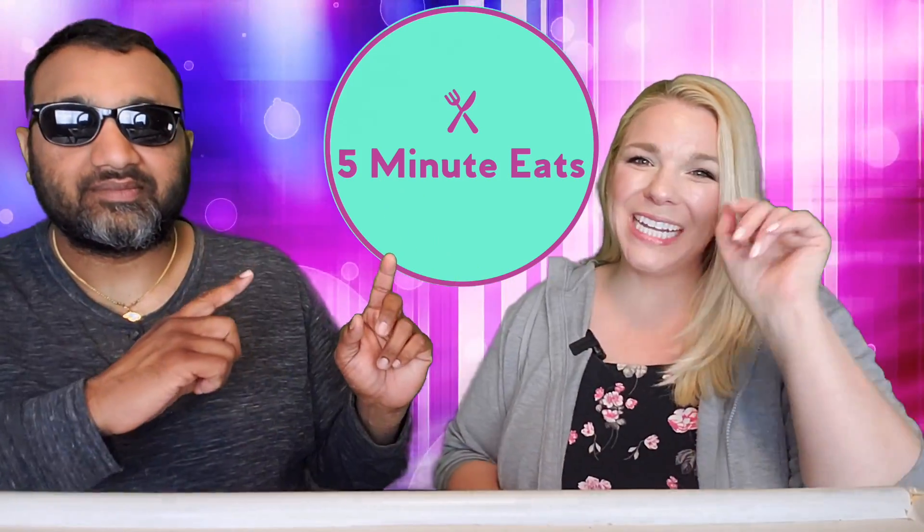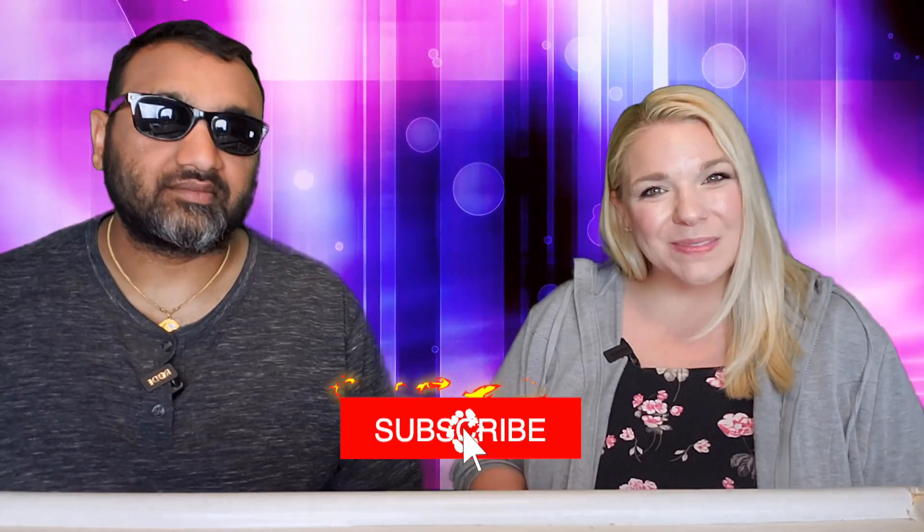Hey everyone, welcome back to 5 Minute Eats. It is Fast Food Fridays here on 5 Minute Eats, which means that every Friday at 11 p.m. Central you can tune in and find a new fast food review from us. And today we have got a new one from McDonald's.